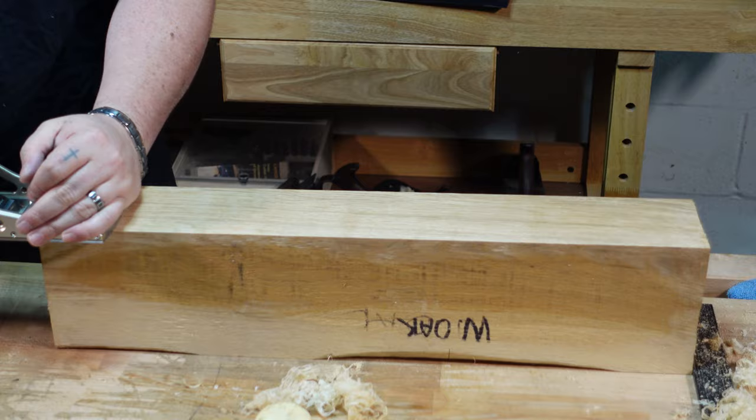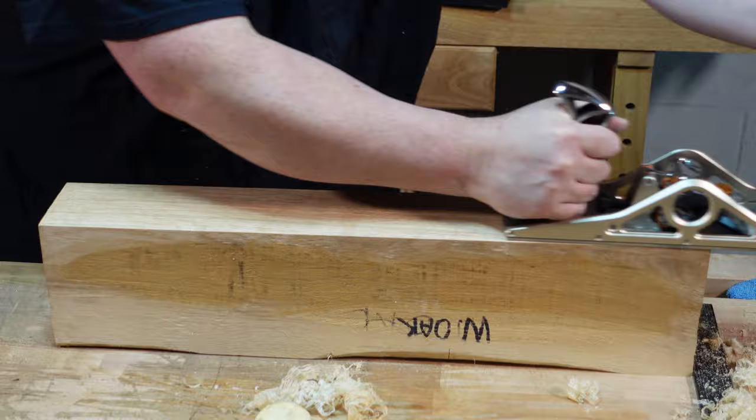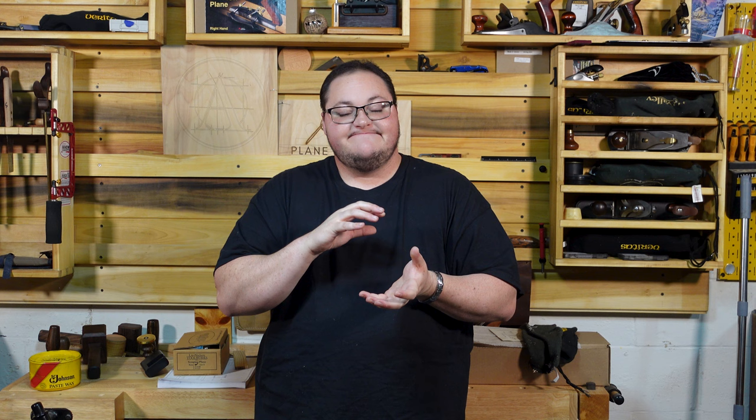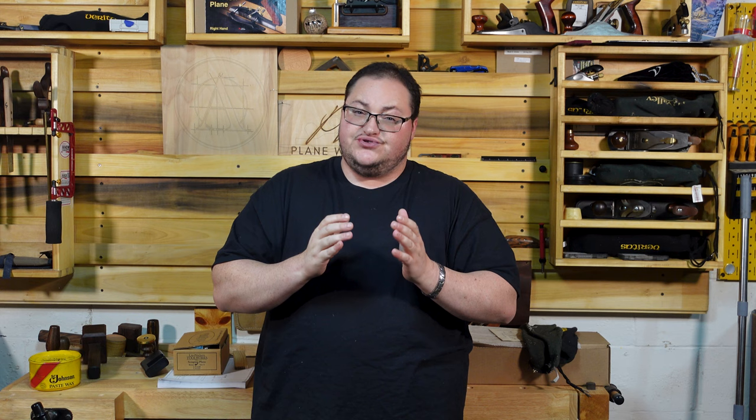Performance-wise, this thing did a phenomenal job. You can take butter-thin shavings, you can take thick shavings, it has the toothed iron, and I didn't get any backlash. The only issue I ran into is that sometimes when taking serious shavings, it would knock the lateral out of adjustment, which can be fixed by tightening the screw. But don't assume that locking the cap down means it's good to go — you also need to check that screw. I don't recommend this plane for any kind of production because of how long it takes to change irons, re-side it, and make sure everything is locked in place.